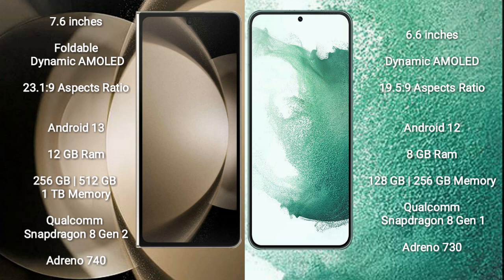The Samsung Galaxy Z Fold 5 runs on the Android 13 operating system. The Samsung Galaxy S22 Plus runs on the Android 12 operating system.